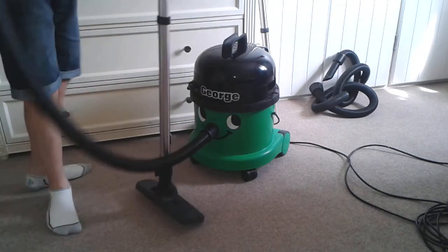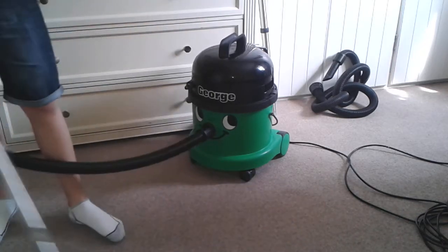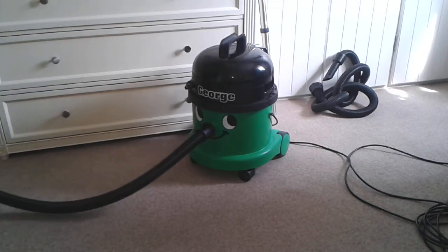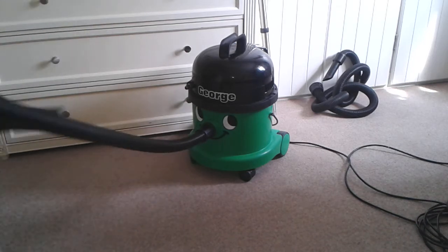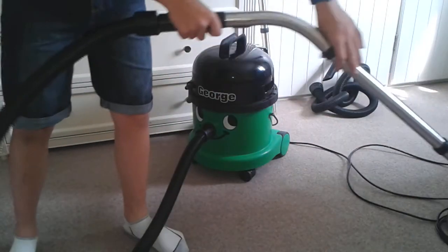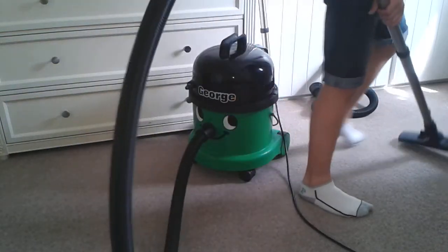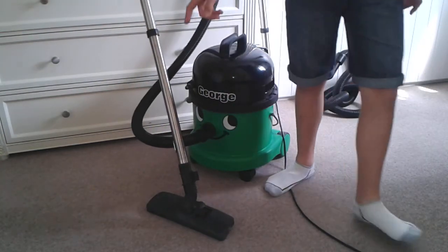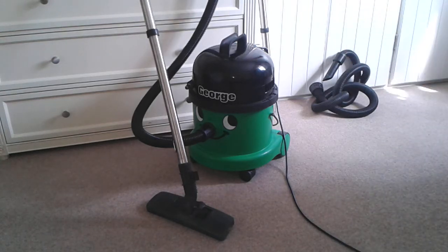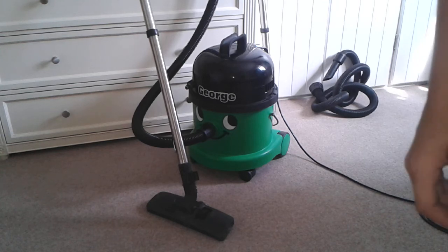I've set this up now. Let's give it a quick run — I'm not going to do much because I need to do more videos, but here we go. That is really, really powerful. Please like and subscribe for more vacuum content — thank you for watching.